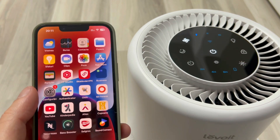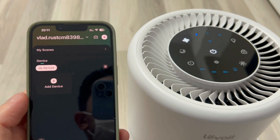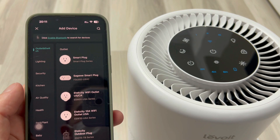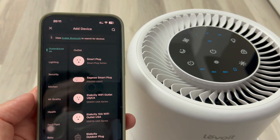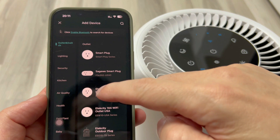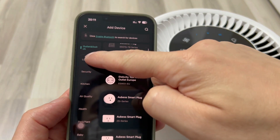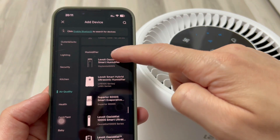We see that the Wi-Fi LED is not on, so in the application, I will give it Add Device. In the application, we have a lot of things to choose from, so I will choose Air Quality. I'm going to look for Levoit Core 200 Series.